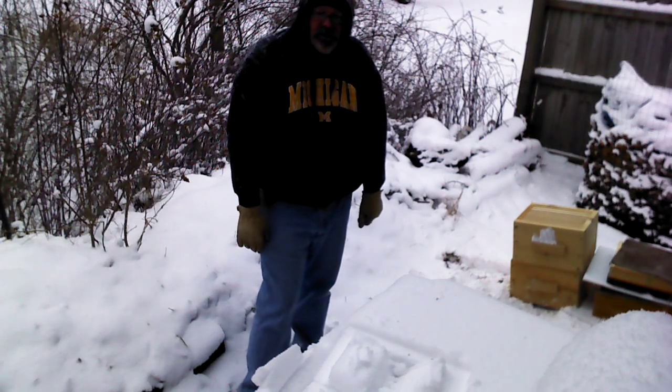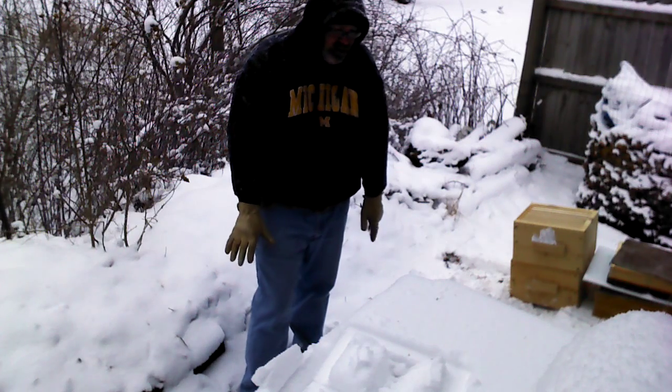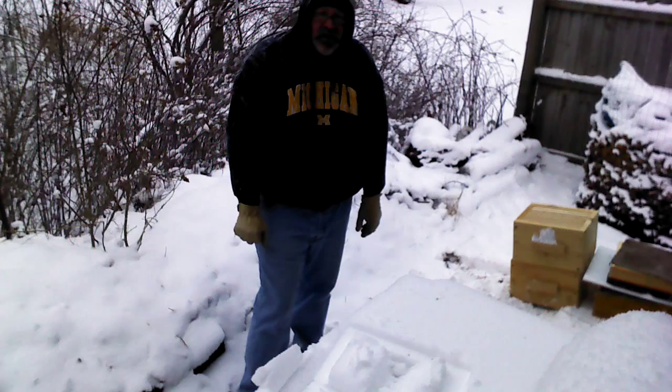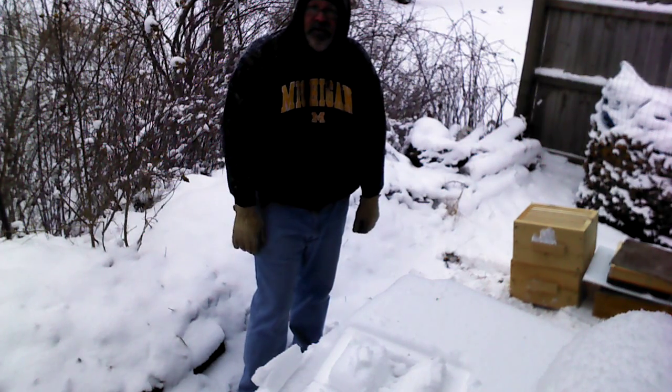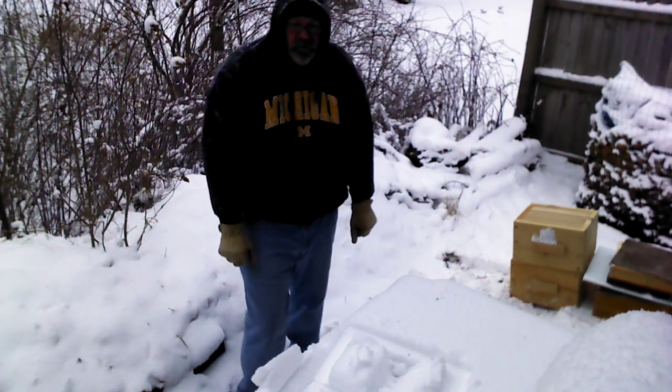So that's a quick explanation of the Warré hive. My bees are due in about 90 days, and we're hoping that the trees will be blooming at that time. Thank you for watching.